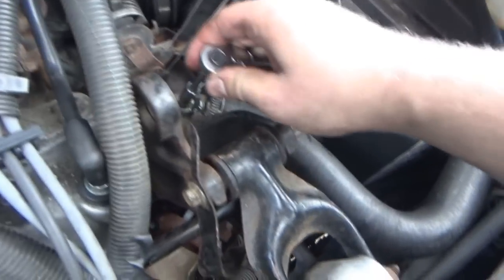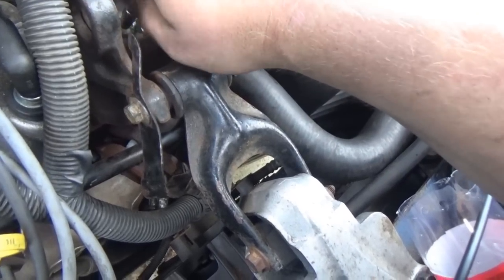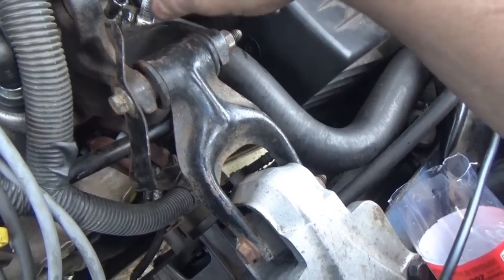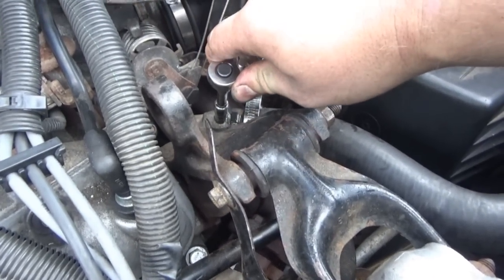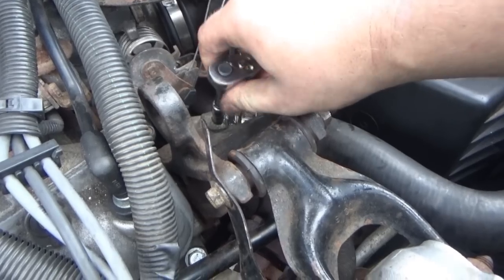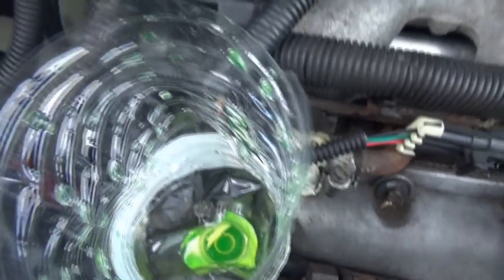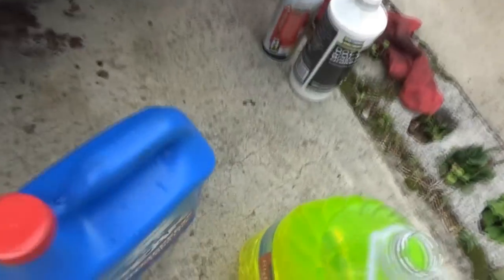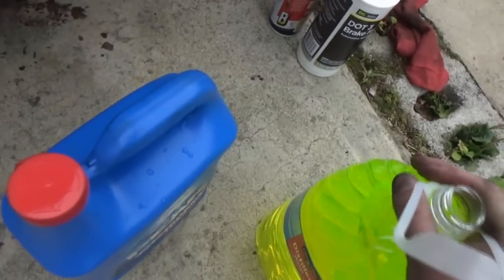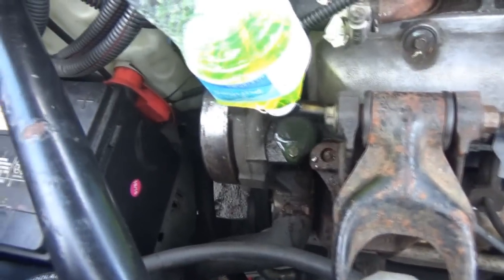I just poured some in there and it's starting to seep out of the bleeder. So we should be out of air in that area there. At this point I'm probably going to close the bleeder. 7mm by the way - you don't want to over tighten this little thing because they don't like the tension as they get older. Just enough to snug it up. And now I'm going to add some more because it's leaking out of there and I don't want air getting in. It works a lot better for not leaking.